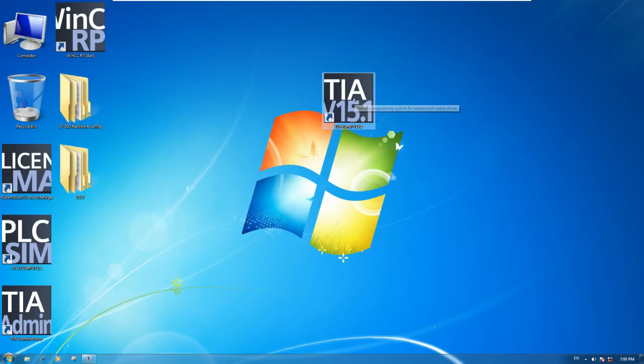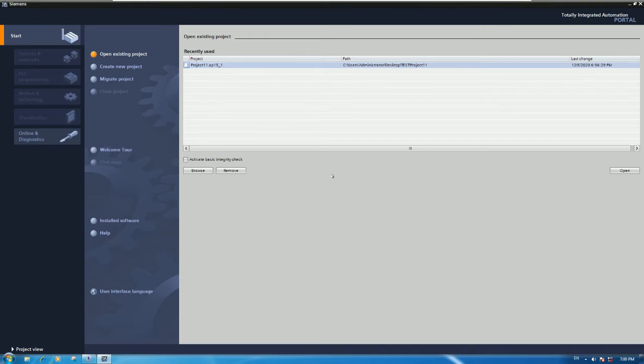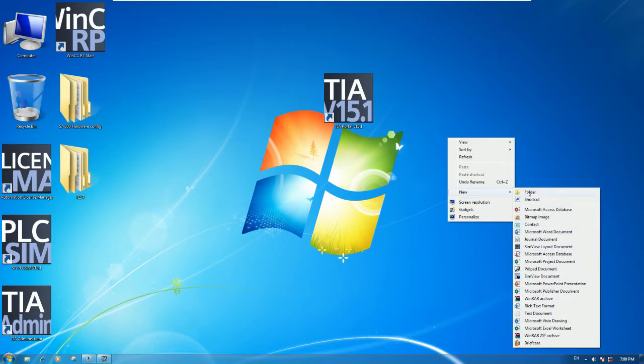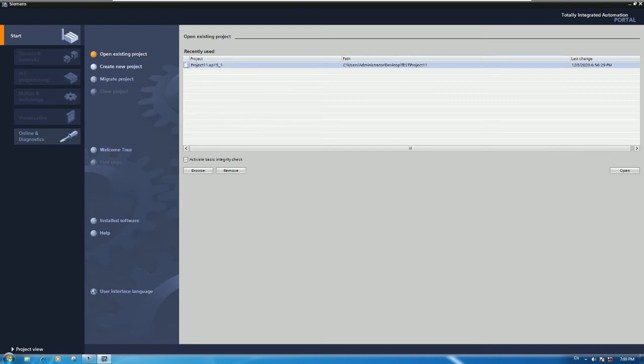Now let's go to our software and open it for upload. Wait a moment because it just opened and will be a little slow. We already have the software TIA version 15.1 open. To upload the program, let's go to a folder and create a new folder - for example, 'Upload from PLC S7-300' - and then create a new project.